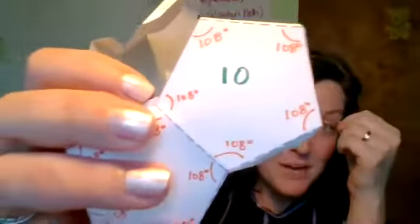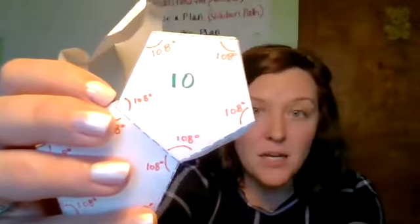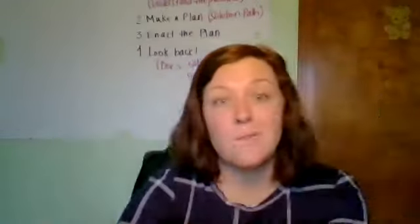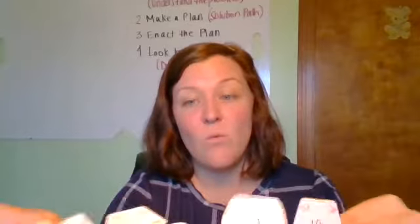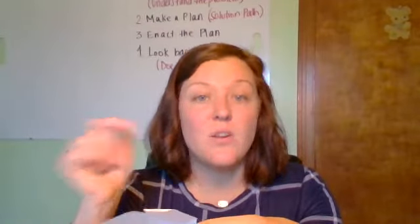Here's pentagon number 10. I've also labeled all of the angle measures. In a regular pentagon, each of these angles is 108 degrees, and I've labeled that on all 12 faces. So we're talking about 60 different times writing 108 degrees. It really is worth it because you'll be able to see once it's constructed how to very quickly calculate the internal angle sum.